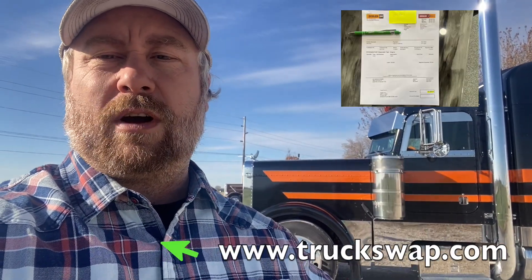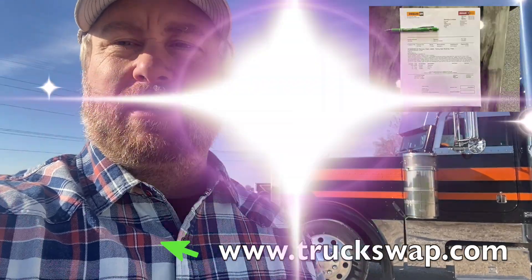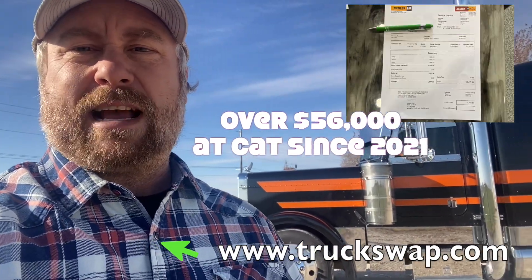Alright, today we've got a 2000 Peterbilt with a 6NZ CAT in it. We have two years left of warranty on a CAT overhaul. We have all the paperwork — besides the overhaul, all the front shackles, shocks, springs, everything underneath the front has been replaced. We have a stack of paperwork about that thick covering everything done from CAT over the years of the previous owner having it.